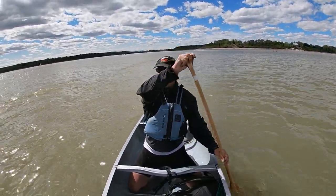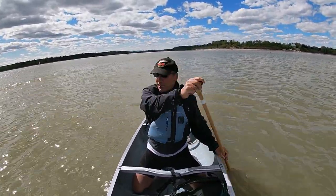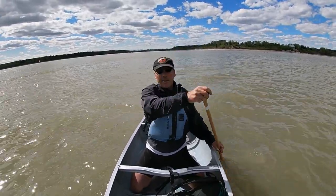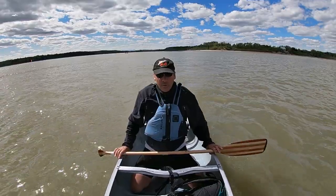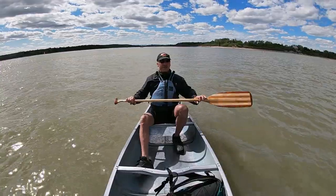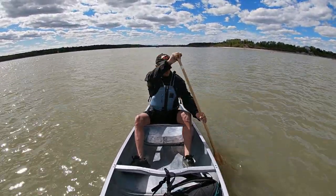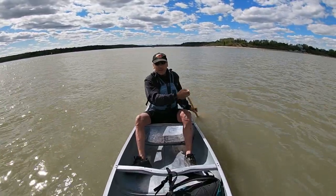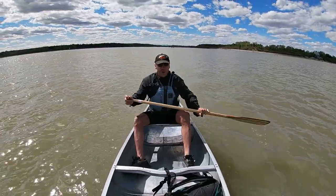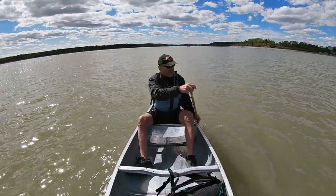So two tactics for paddling alone: if the wind comes up and you're having trouble holding your line, you come into the center like I am, and it's a lot easier to control. In lighter winds - which is kind of what we have right now, probably about two knots - I can easily control the boat from back here, and the chop is small.